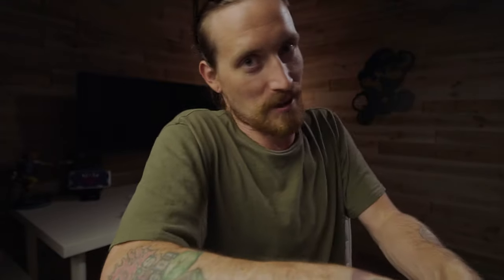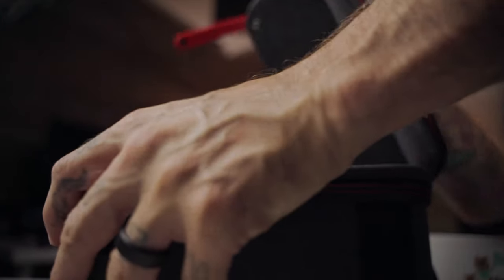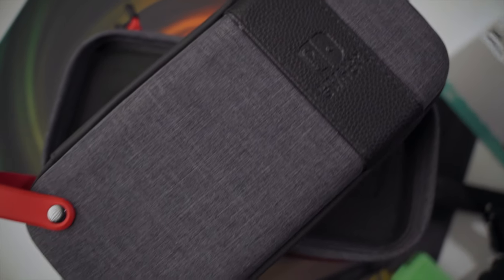The final thing I want to go over is why this thing is called what it's called — it's because you can actually remove the case that houses just the Switch unit from the top completely. So if you take everything you have with you and you decide you're going out and you want to take your Switch, you don't have to bring this entire case. You just pull this off, put a few games in those slots, and go. It's super, super convenient, and it keeps you from having to carry a whole other case just for situations like that, and also keeps you from having to put your Switch somewhere it's not going to be safe.